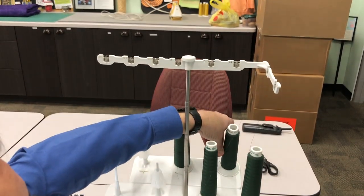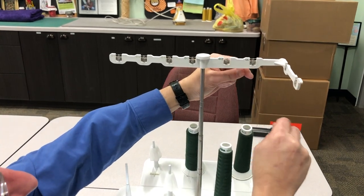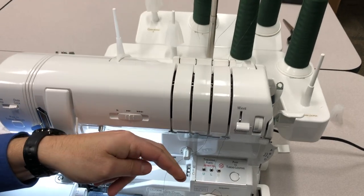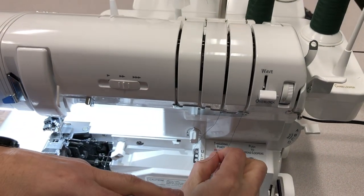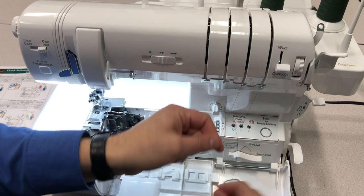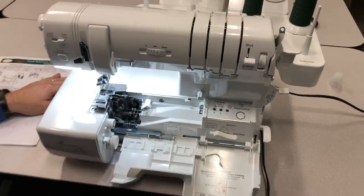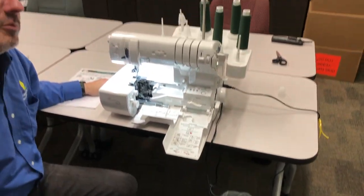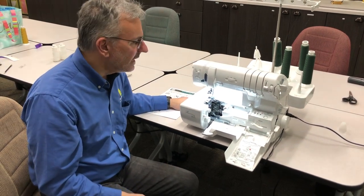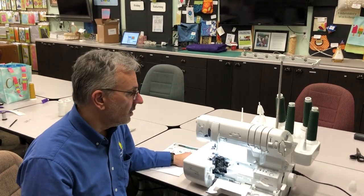Much easier than using tweezers! Now we're going to do the upper looper. I come into the UL part for upper looper, repeat the same thing through the guide and into the looper port, pull some more thread, and there's our upper looper. If you've used a traditional serger, you know what's involved — tweezers, trying to get thread through all the little channels and guides, which is often an exercise in frustration. With the Baby Lock it's much simpler and easier.